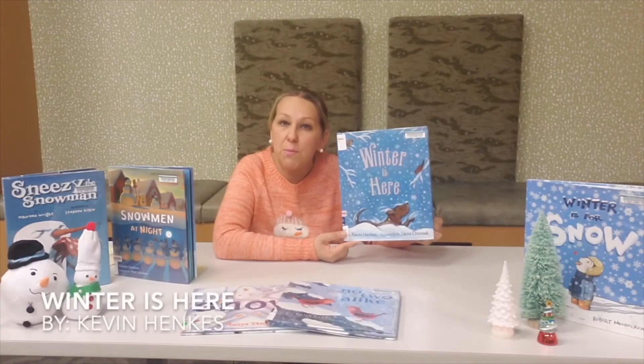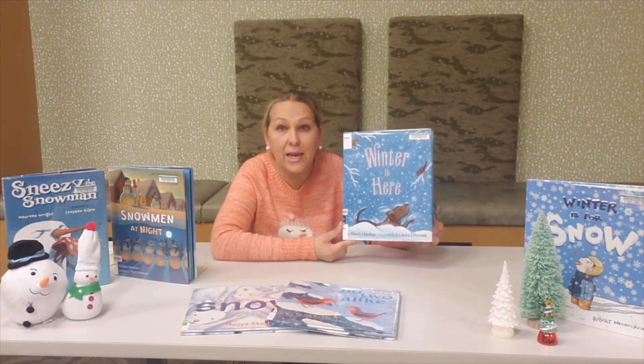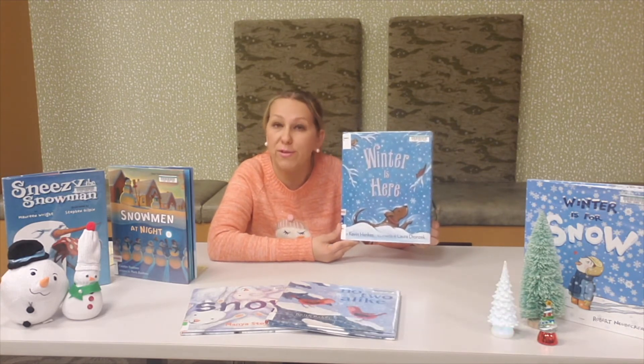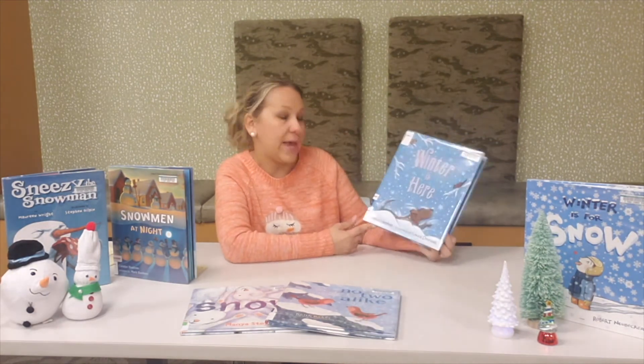This fun book describes what winter looks like — from snow falling to ponds freezing to children playing outside in the snow and all the layers of clothing they have to put on to be able to go outside. So check out this book, Winter is Here by Kevin Henkes.